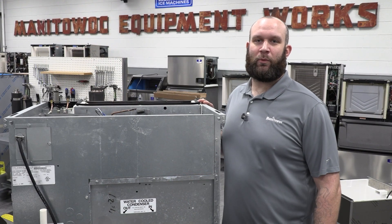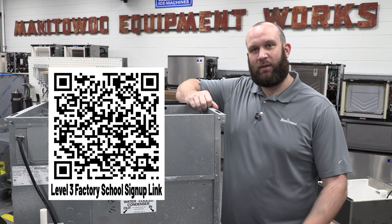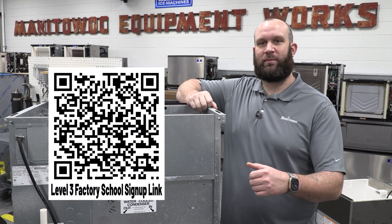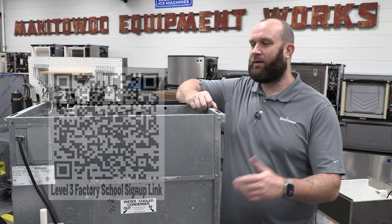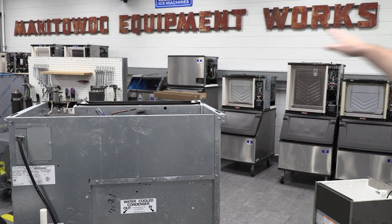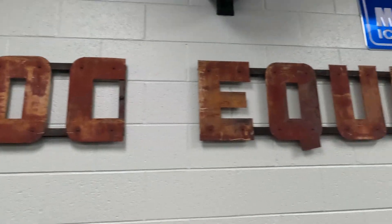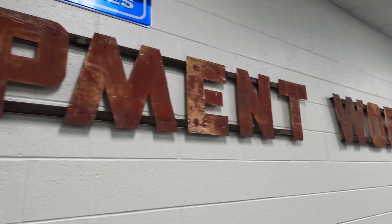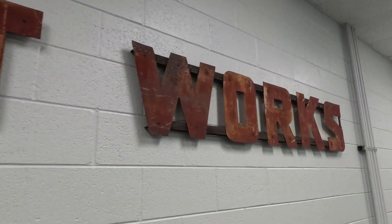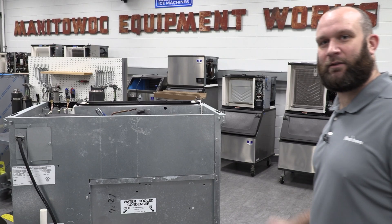Now I'm out here in the Tom Decker Memorial Training Center where we hold our level three factory school — we have signups available right now. A little Easter egg: that red sign on our training center wall is the original metal sign from the original Manitowoc ice machine building location over 61 years ago. We were able to preserve that and have it hung up here in the training center — I think that's pretty cool.